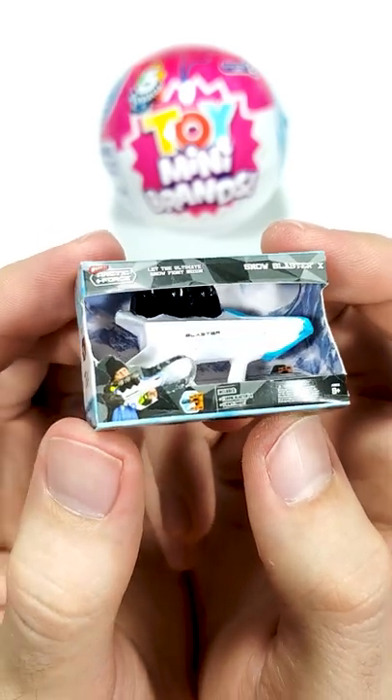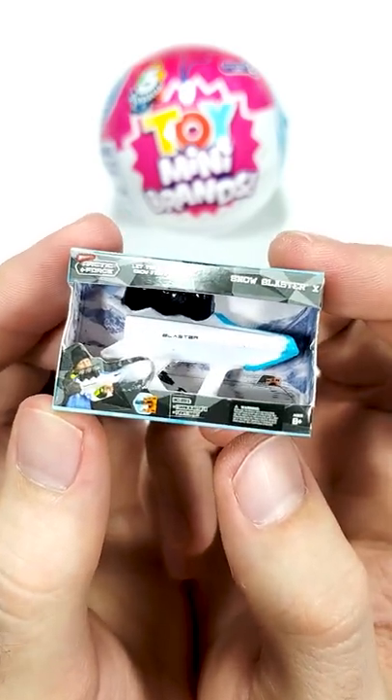The snow blaster is up on the chopping board. Let's see how it looks once we pull it out of its package.